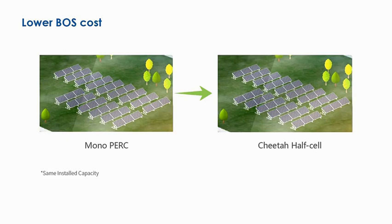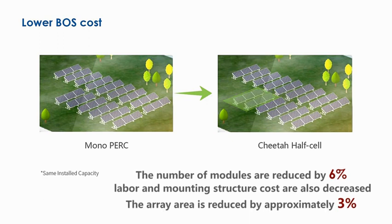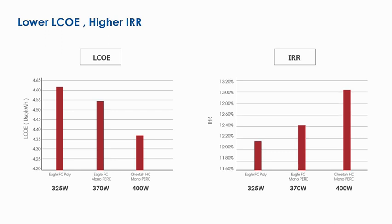The Cheetah solution generates significant balance-of-system (BOS) savings for utility-scale PV projects, because the number of modules for a given peak power is reduced by 6% and the area needed for the PV array is reduced by approximately 3%. Thus, labor costs, mounting structure amounts, and land occupation costs are also decreased proportionally. Cheetah modules have higher lifetime yield and lower BOS cost, significantly reducing LCOE and boosting IRR.